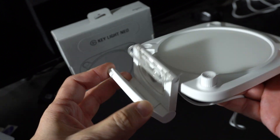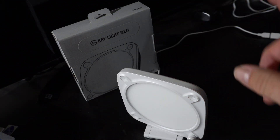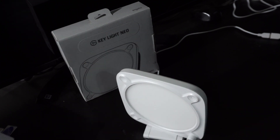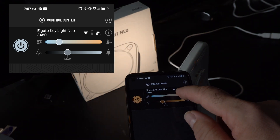It can be rotated, put on a tripod, or mounted on a monitor. It also is Wi-Fi capable. You can control it with both a phone app and a computer app. From the app you can power it on and off and control the brightness and the temperature.